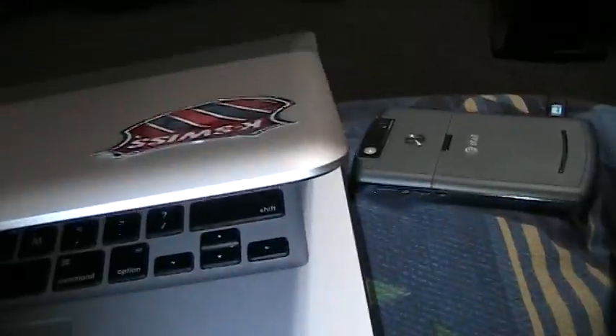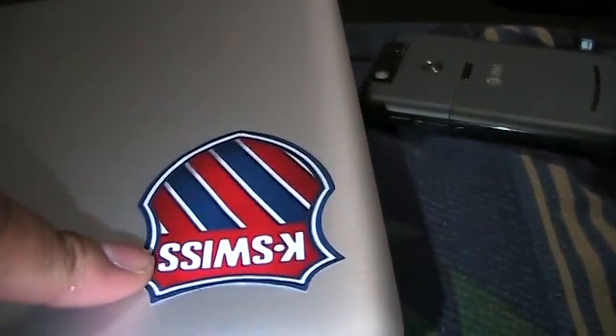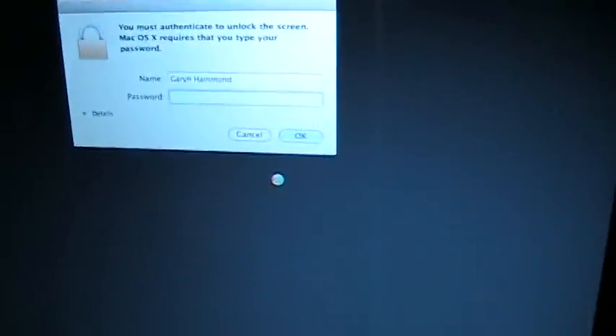It did cause damage to the screen. That's why you see there's a K-Swiss sticker over here. I'll peel that back to show you the damage it did. It actually dented in the screen quite a bit. But even though the LCD is so thin, it didn't do any damage to it.